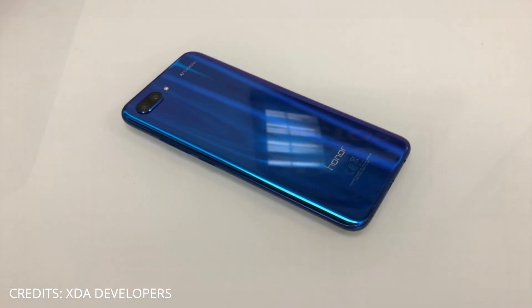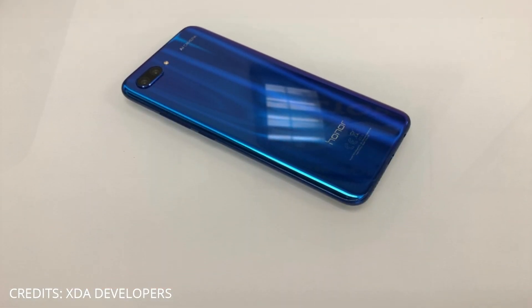Hello everyone, my name is Tamil Tech Lancer. In this video, we will launch the flagship Honor 10. We will talk about Honor 10 and a mega competition in this video.